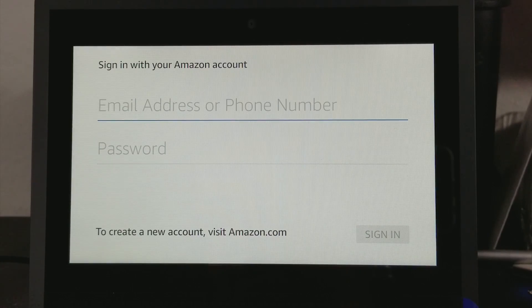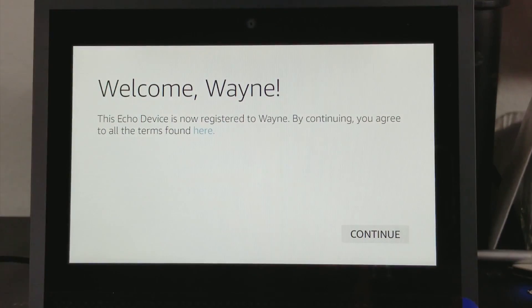Let me go ahead and set up my account. So we'll go ahead and set this up and we'll be right back. We went ahead and put in our Amazon login information for Amazon.com.